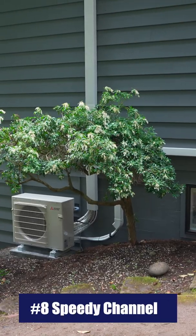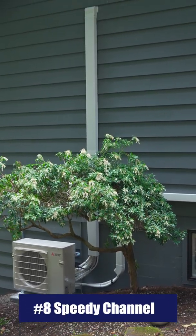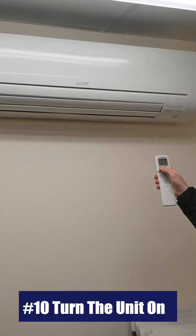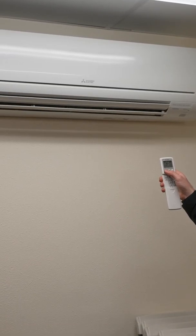Step number eight: cover your refrigerant lines with speedy channel. This not only protects your refrigerant lines, but it also makes your outdoor system look a little bit more pleasing to the eye. Step number nine: have a licensed electrician install the electrical wiring for your system. Step number ten: turn on your unit with its remote and enjoy the heating and cooling it provides.